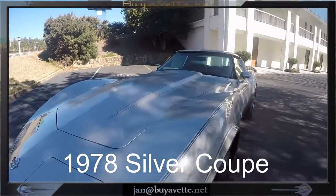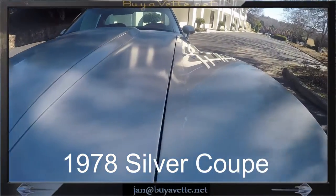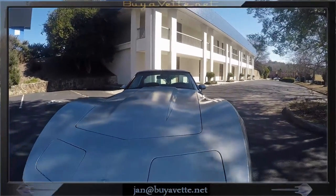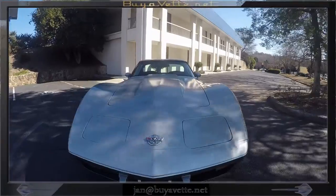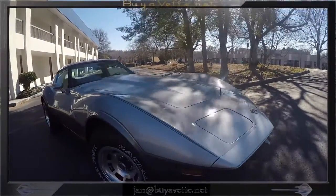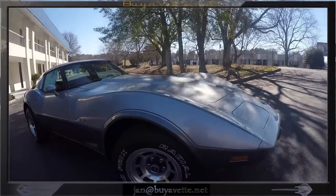Hey, Jan here at BioVet with this 1978 Silver Coupe. Walking around it, looking at it, trying to explain what I see — and the first thing I noticed is that the paint overall on this car is weak.